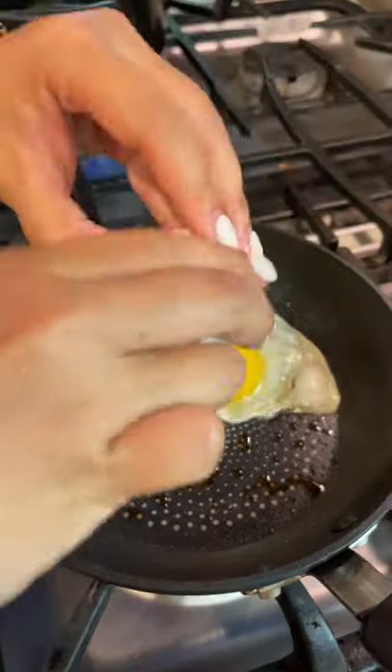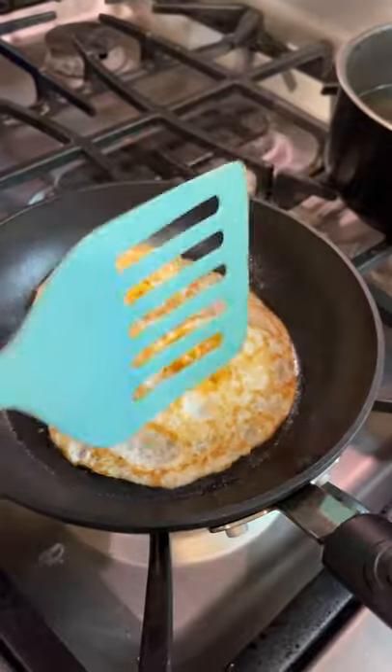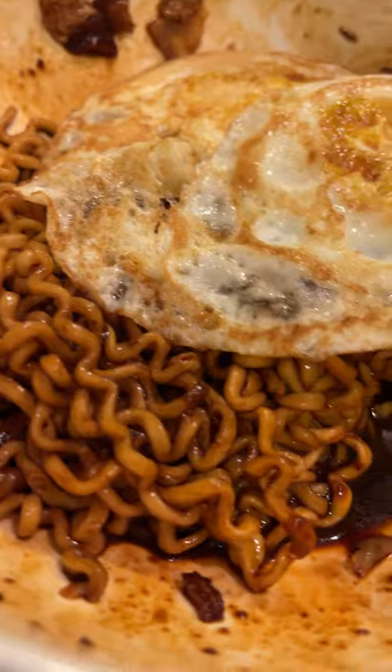Feel free to use any protein of your choice, but I chose to do fried eggs for mine. Add your fried egg and then get ready for some tasty spicy noodles.